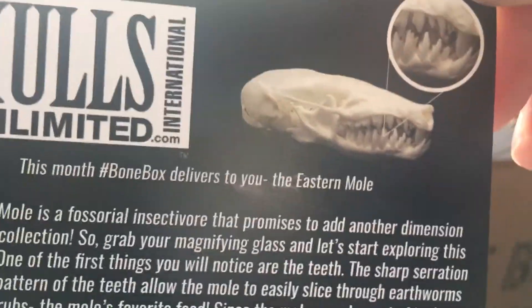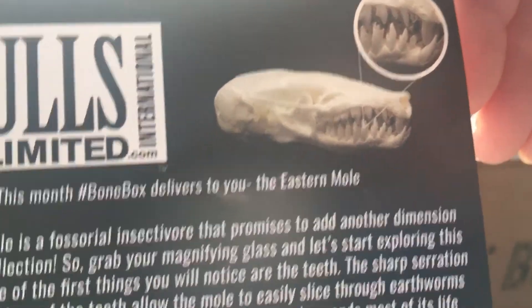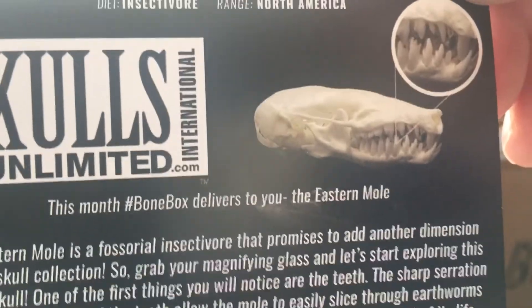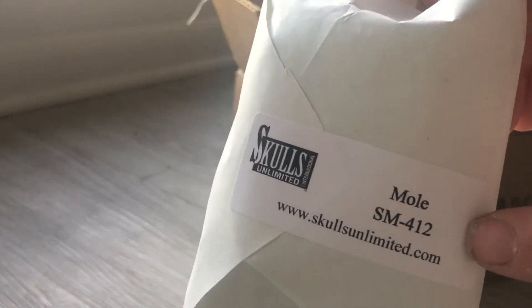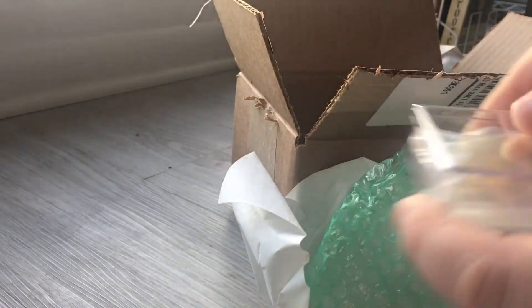Moles have a horrifying array of teeth that you would not expect from such a soft little creature. And I actually have a mole skull here — it's a different species of mole, so later on I'll get that and compare the two. So let's check out our mole skull. It's nicely packaged up, says 'mole' right there, SM412. Let's get this unwrapped. It's like Christmas, only it's come early, and it's in a nice little box. Mole skulls are pretty small and fragile, so it makes sense they ship it nice and contained.